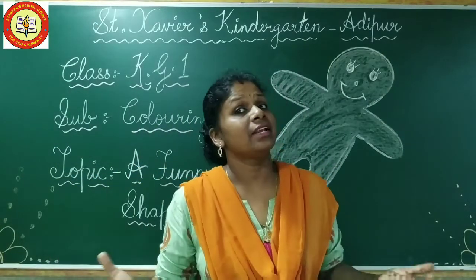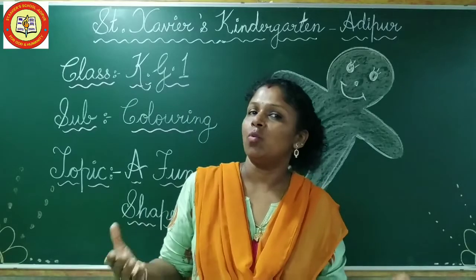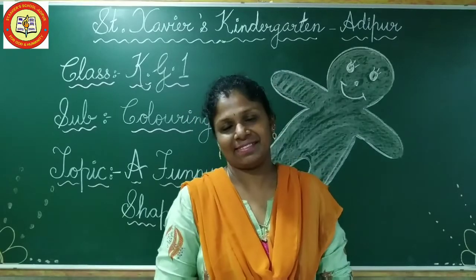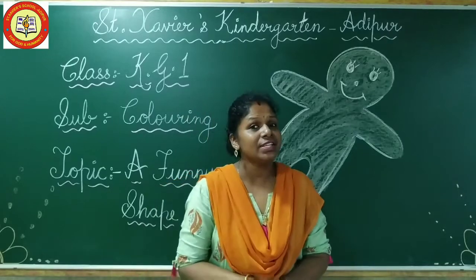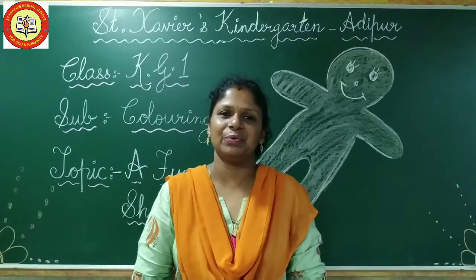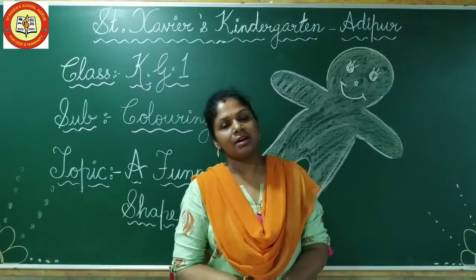Forget the mistakes and remember the lesson. With this beautiful thought, a warm and cheerful good morning to my dear students. How are you, my dear students? I hope you all are fine and safe at your home. So children, let's begin our class with a prayer.